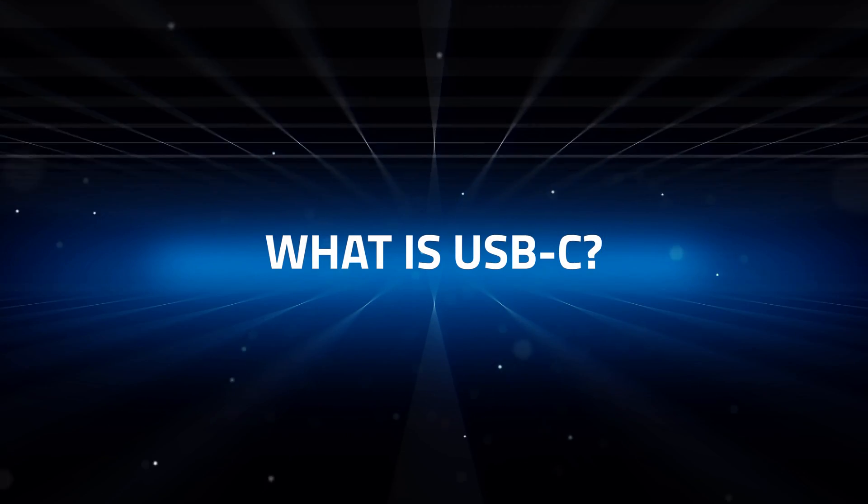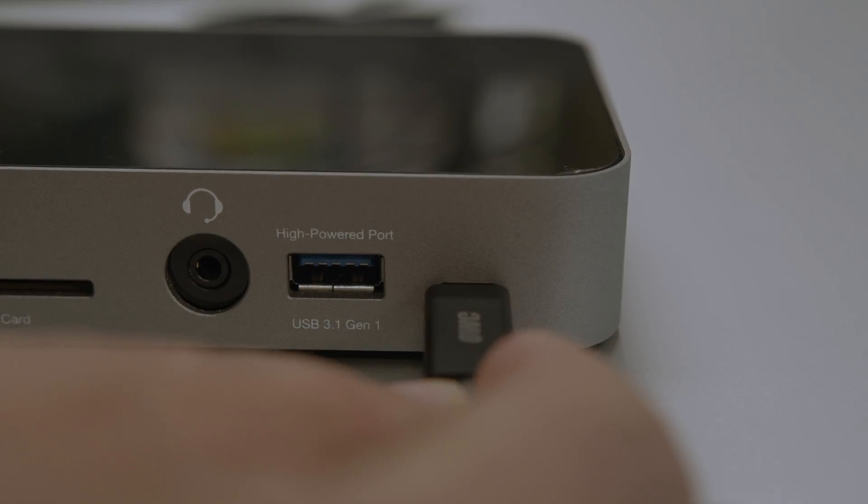There are lots of flavors of USB, and USB-C is currently the most commonly used form of it. It's small, it's easy to plug in, it works with most modern devices for Mac and PC, and it's extremely fast with speeds up to nearly 1,000 megabytes per second. That's the big picture.